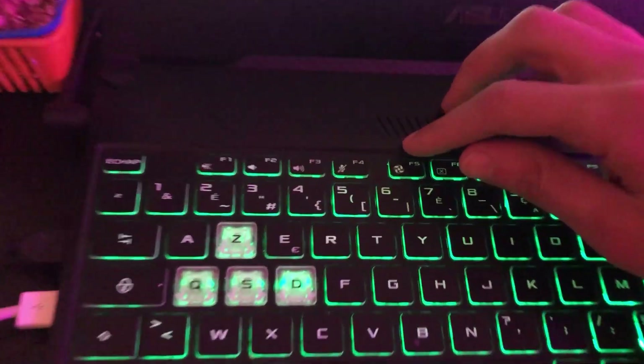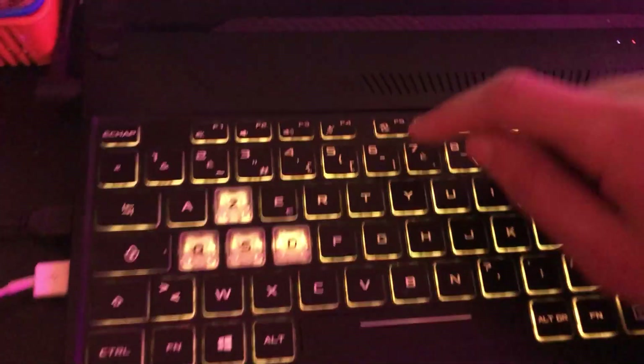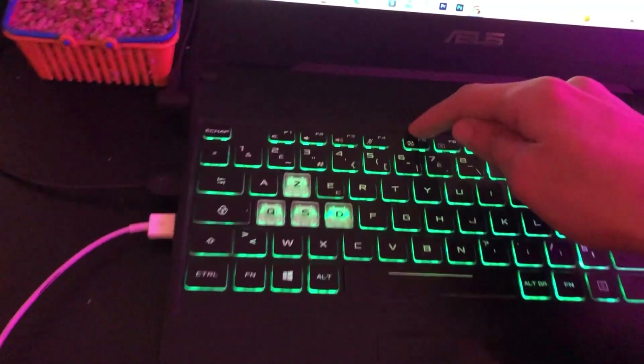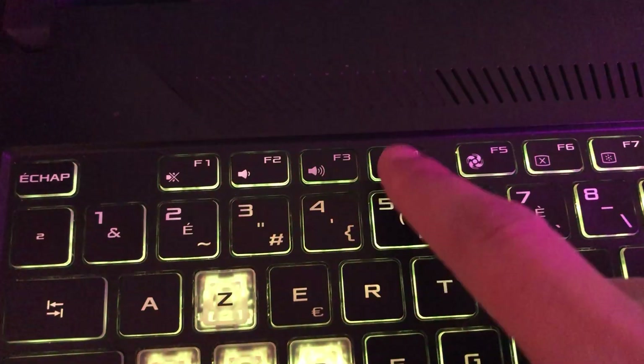The first thing you need to do to enable your keyboard light is to click on F5 at the top. Now some HP laptops you have to click on F5 alone — try it and see if it works. If it doesn't work, you want to click on F4 and see if it works.